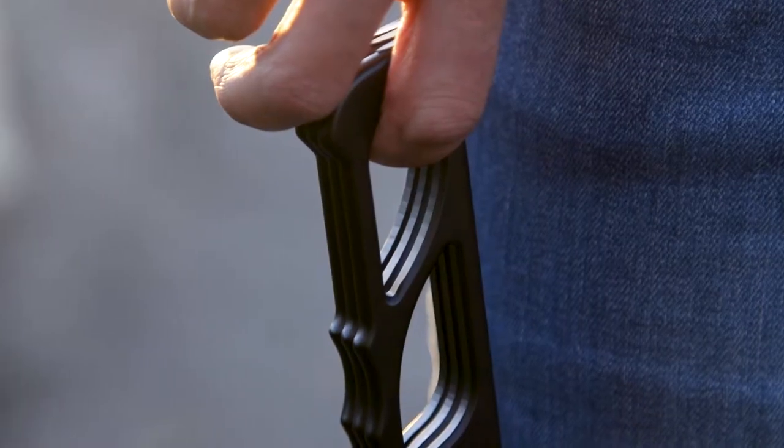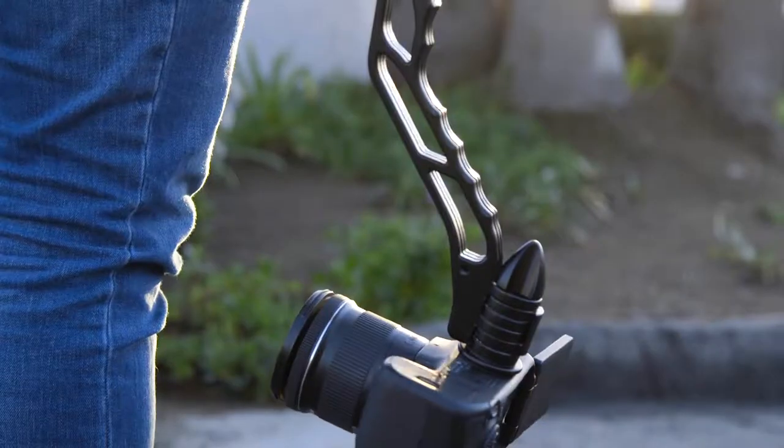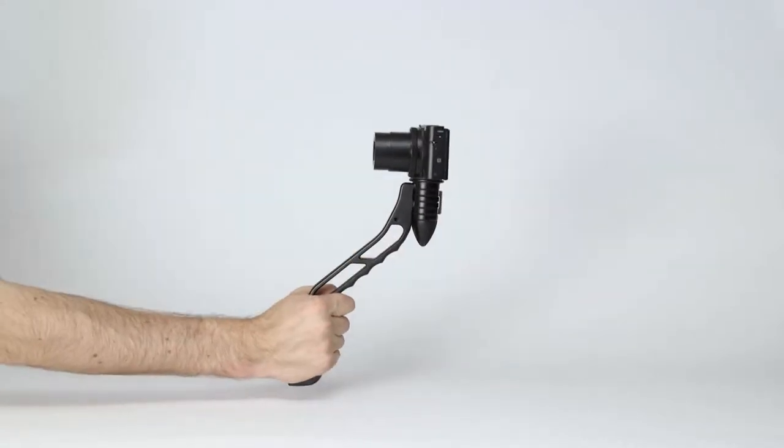This is SwitchPod, a minimal, versatile, handheld tripod designed specifically for filming videos or taking photos on the go. Quickly switch from a handheld grip to a tripod and then back again, in just seconds.